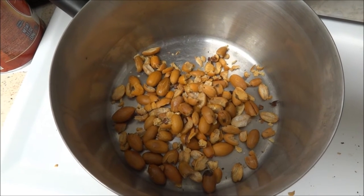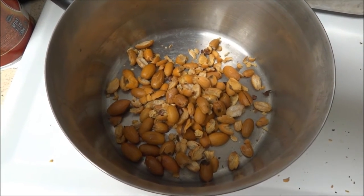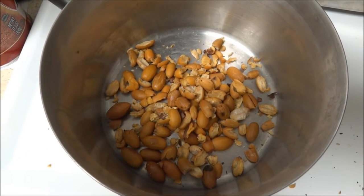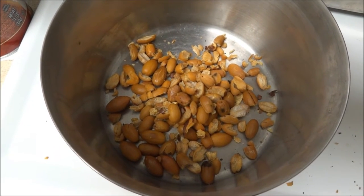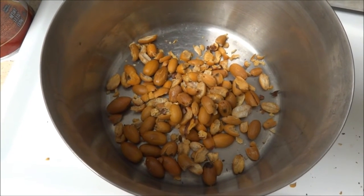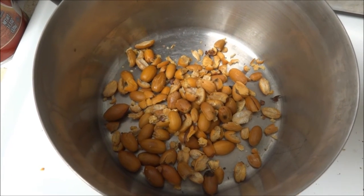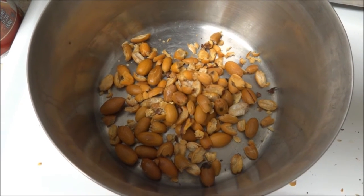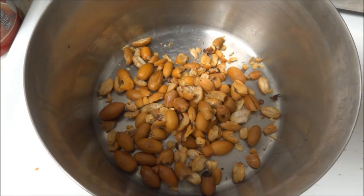These are live oak acorns, which aren't considered one of the better varieties, but they are edible nonetheless and quite abundant around here. They say one tree in a good year can drop about one ton of acorns, so you can imagine they're a pretty good food resource. For people of northern latitudes before agriculture, this was one of the main food sources.